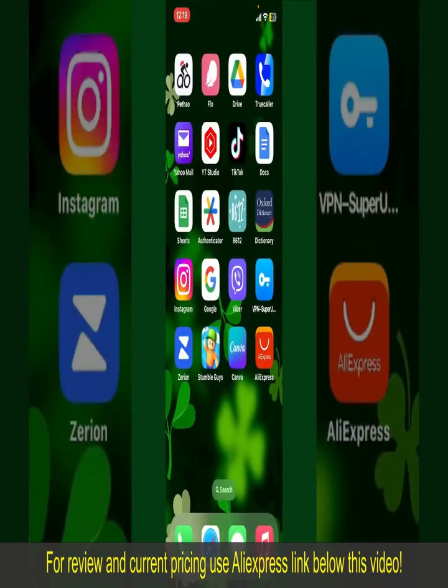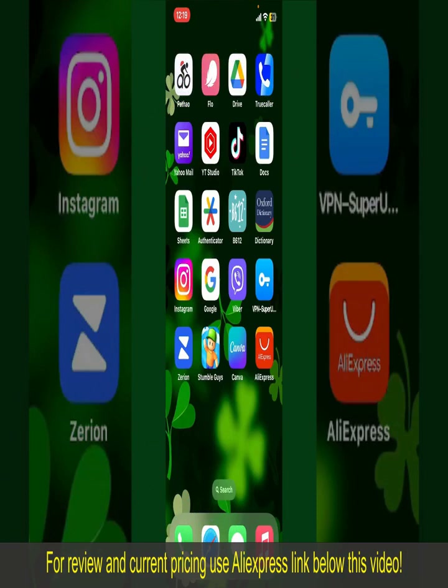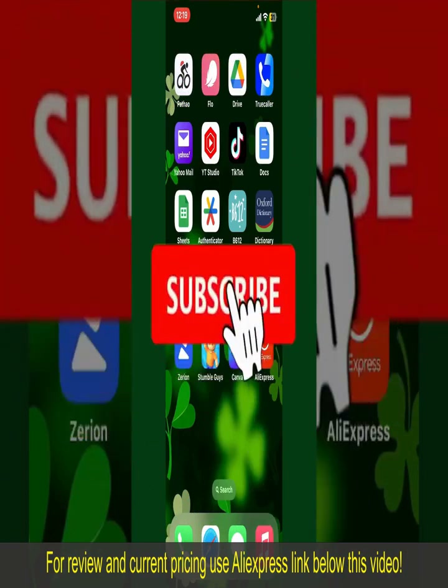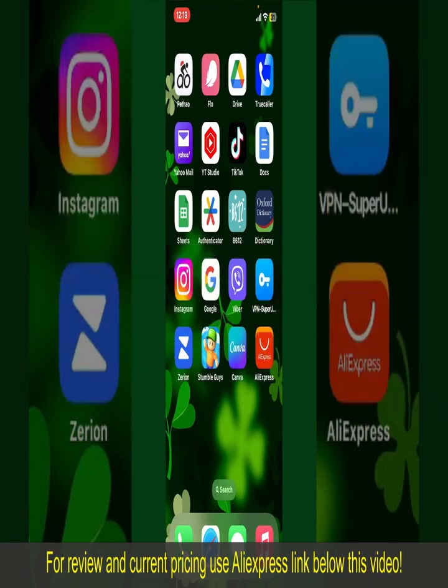If you found the video to be helpful, go ahead and give us a thumbs up. Don't forget to subscribe to our channel by hitting the Subscribe button. Also, press the bell icon so that you'll never miss another upcoming upload from us. I'll see you again in the next episode. Goodbye till then.